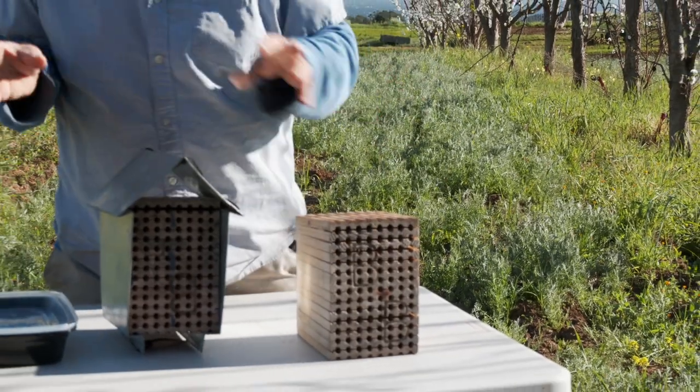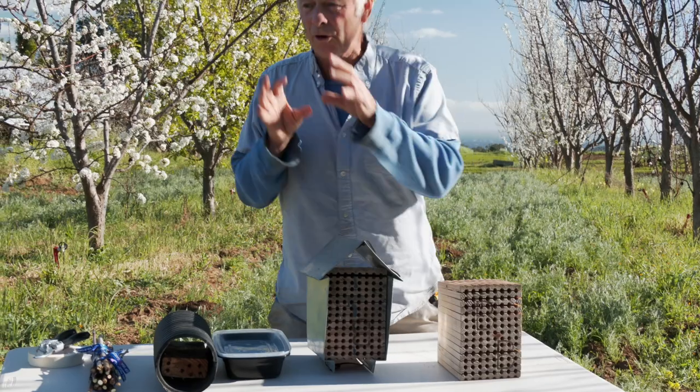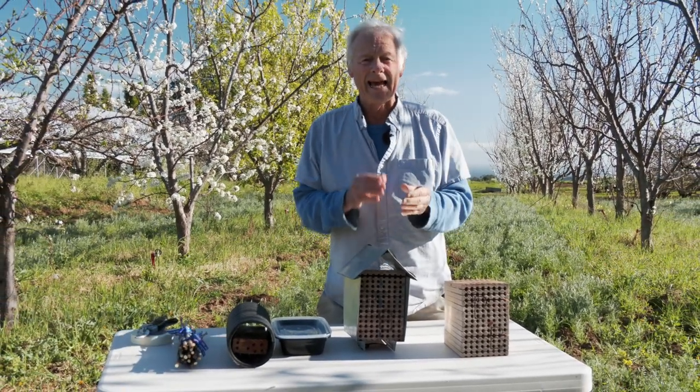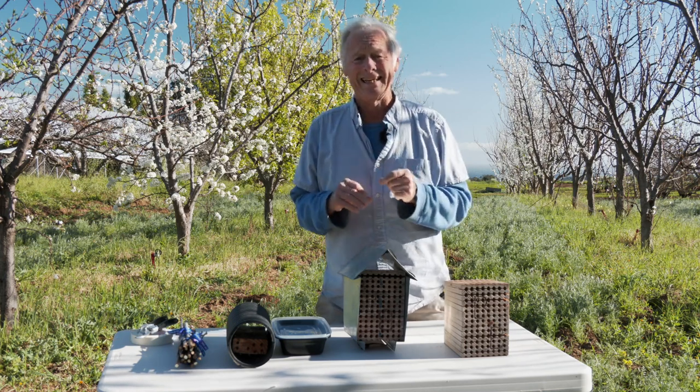When it gets big enough — when it's a finished pollen ball — they'll go and get some soil or mud. If you have some clay soil that's wet, put it near the hive. Then they partition off that single pollen ball with an egg that they've laid in it.